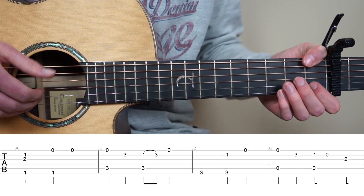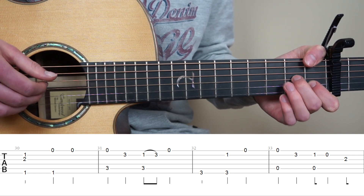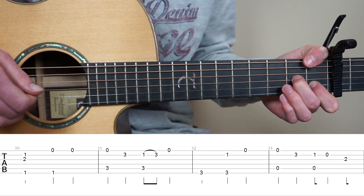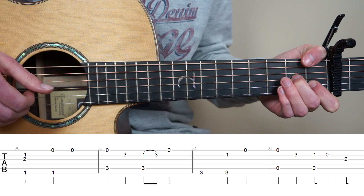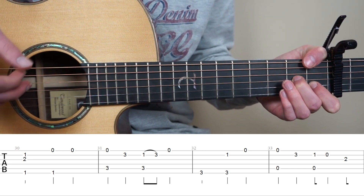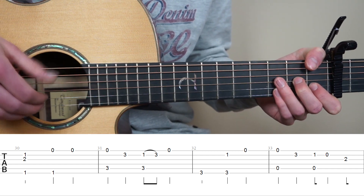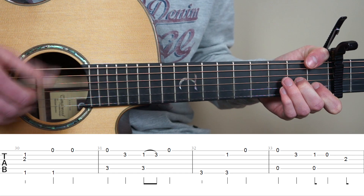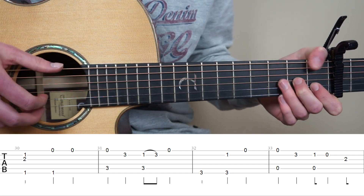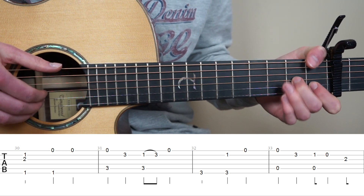Now for bar 30 to 33, put your thumb on the 1st fret 6th string, just like before. Point finger on the 1st fret 2nd, and middle finger on the 2nd fret 3rd string. With your right hand pluck strings 6, 3 and 2 at the same time. We are basically just repeating the bars as before, but we're going to add some bass notes. And now you're going to pluck strings 6 and 1 at the same time, and now play string 1 alone.